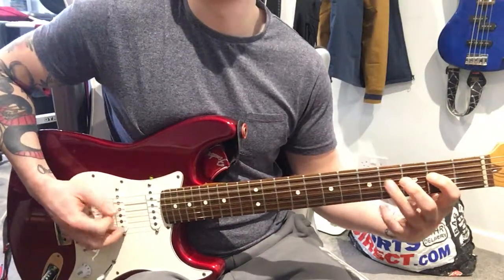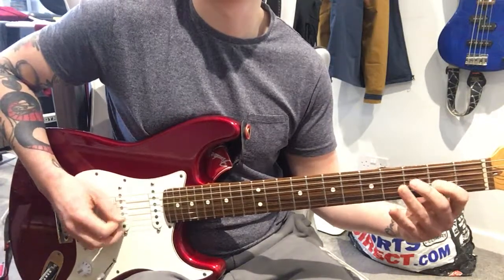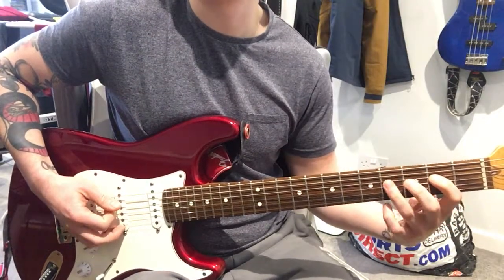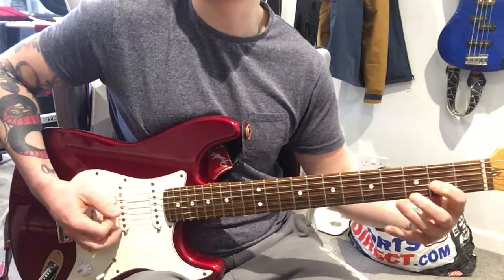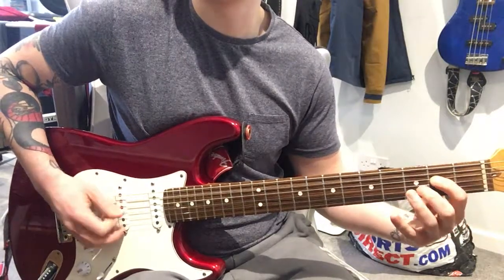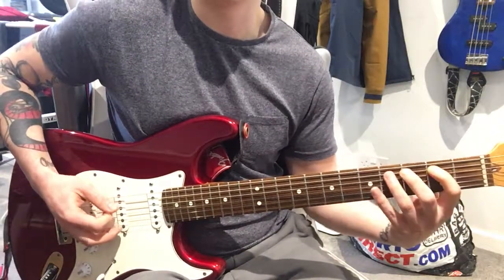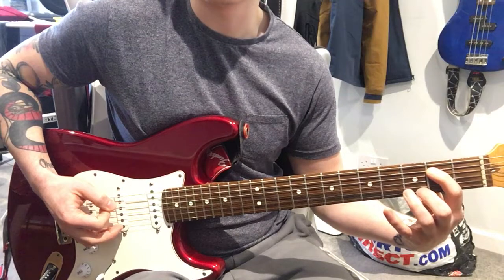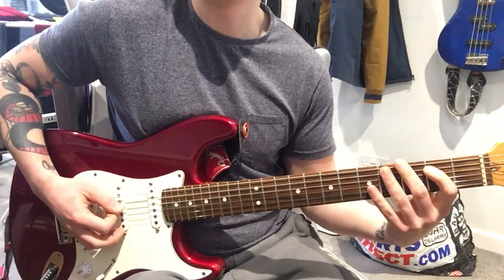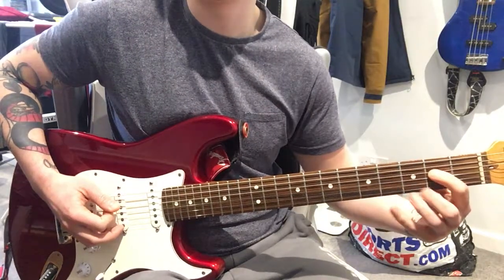Then it jumps back to the riff for the second two bars of each line. So we've got the first one, then the second one — same thing, same little riff, down a string, then back to the original riff. Then this time we move that rock and roll riff up two strings from where we were before, then quickly jump down to the D string, and then back to the original riff for two bars.